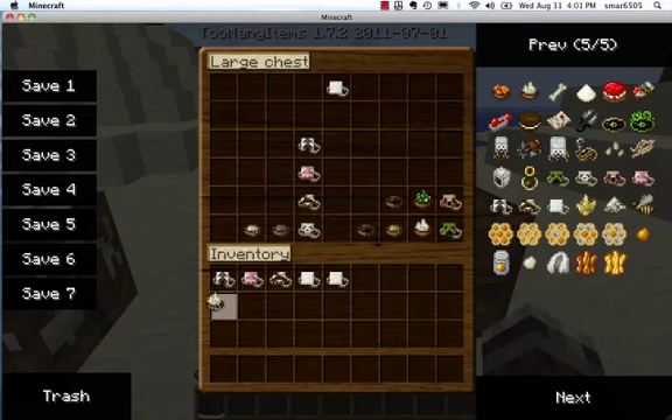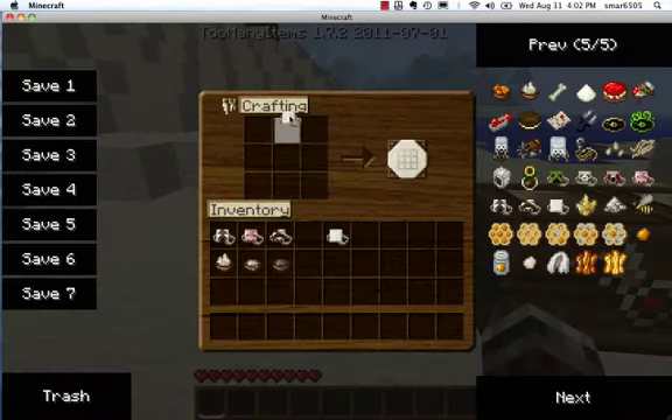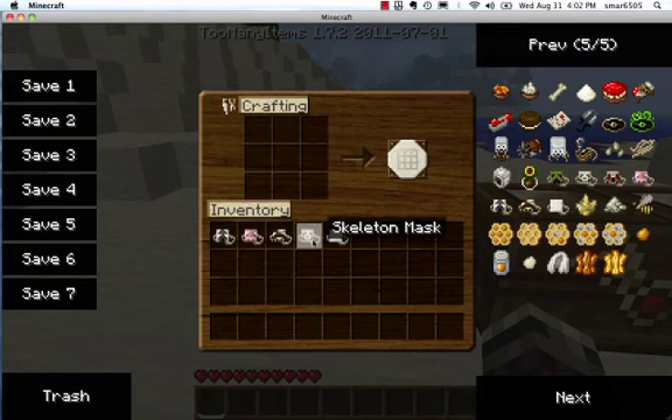And to make a skeleton mask, you get bone meal, grey dye, and grey dye. You put those together and you get a skeleton mask.